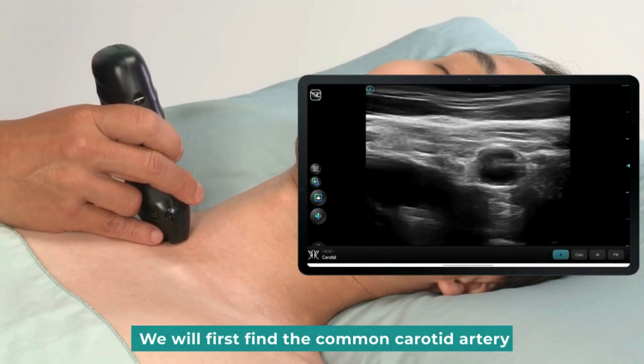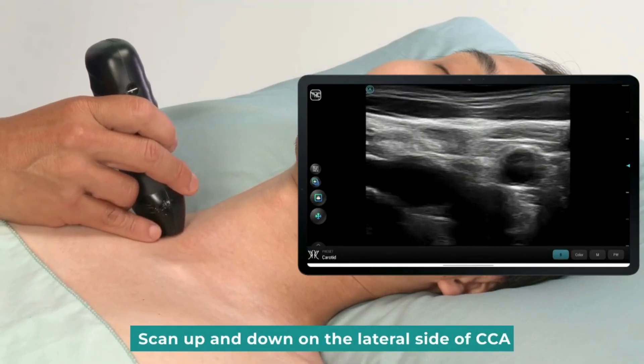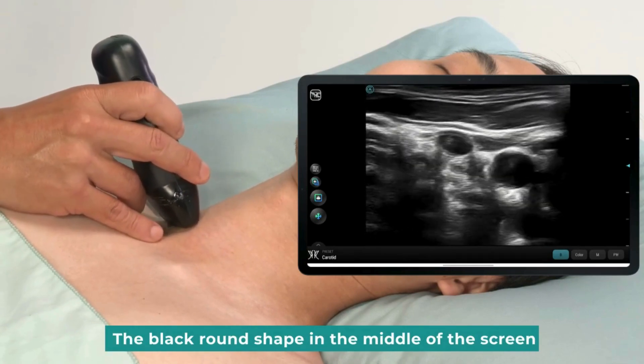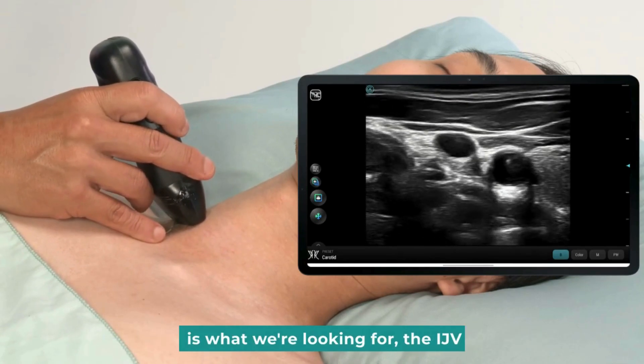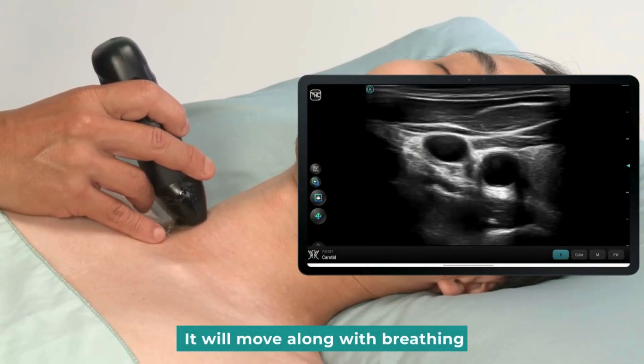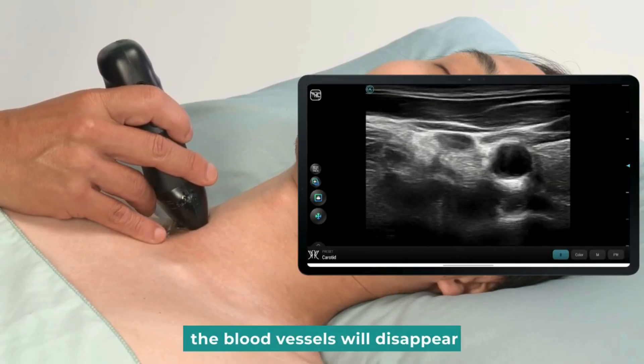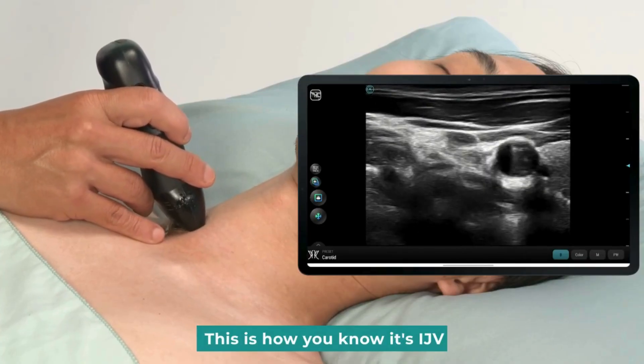Start scanning in the transverse view. We will first find the common carotid artery, then scan up and down on the lateral side of the CCA. The black round shape in the middle of the screen is what we're looking for — the IJV. It will move along with breathing. We can even gently press it and the blood vessel will disappear. This is how you know it's the IJV.